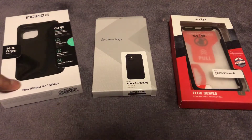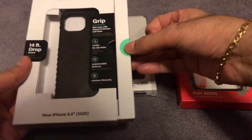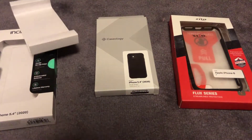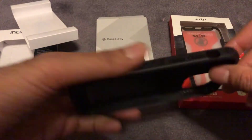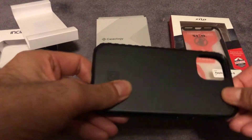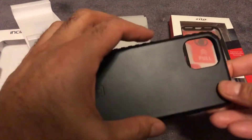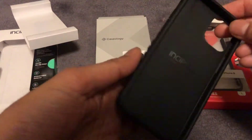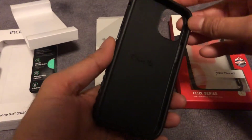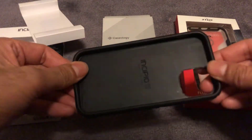Starting from the left, we have the Incipio Grip. This one supposedly is a slimline case with impact protection and grips, and apparently it can withstand a 14-foot drop. What I want is an everyday case which doesn't weigh much but has got the right grip protection. The first thing you notice out of the box is that the grip on the side is not rubber whatsoever, it's just plastic — one piece of plastic. These grips are really just there for design and offer no grip whatsoever. When you've got the phone in here it just literally slips out of your hand. So as far as I'm concerned, complete waste of a phone case.